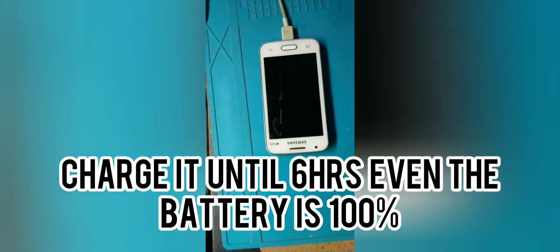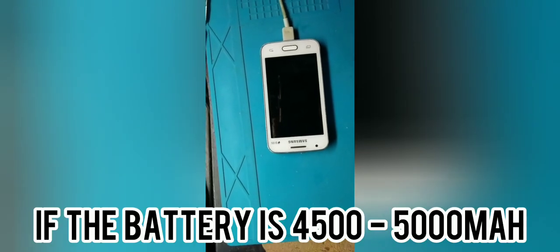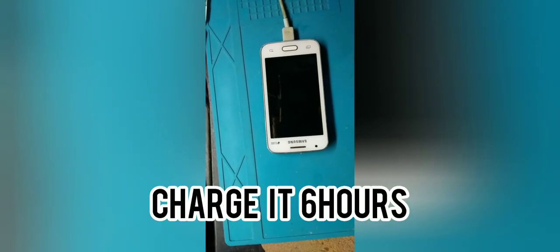Once it's fully charged, don't remove it yet. You need to charge it for double the time of your regular charge. For example, if your phone has a 5,000 mAh battery, it normally takes about three hours to charge. So charge it for six hours instead.